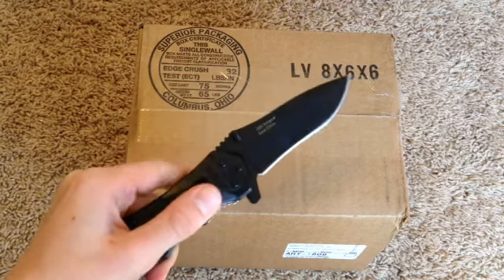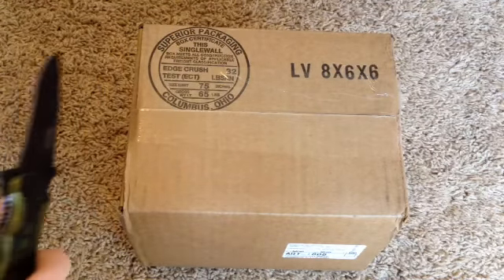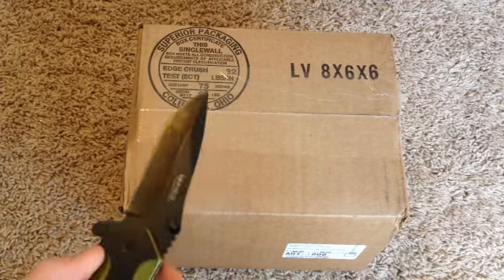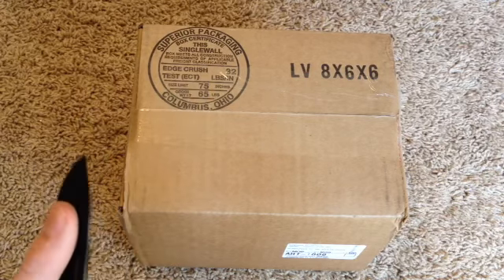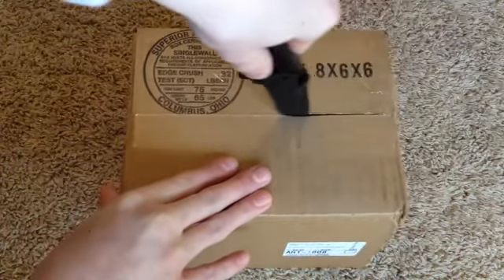Now, what better way to start an unboxing with an old trusty sweet knife. You probably know what it is by the title. It is an Elgato HD — not the HD60, because I have a PS2 and a PS3, and I want to be able to record a PS2 and PS3 for my gaming channel. And the HD60 just won't let you do that. So, let's pop this open.